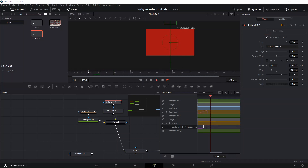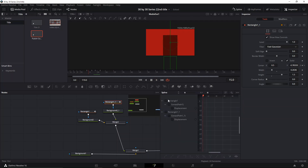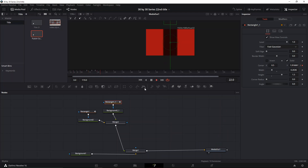We're gonna go to the spline tool, select it, press F, then go to the middle keyframe and make it a little bit longer. We're gonna do the same for both — this is basically going to make the shape stay in the middle for a little bit longer.